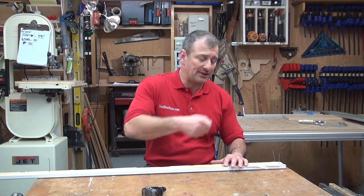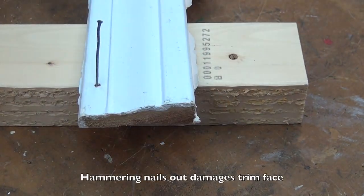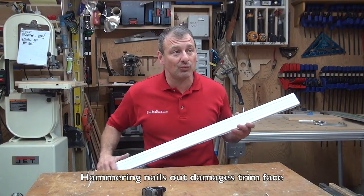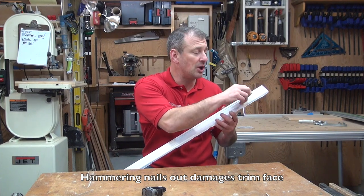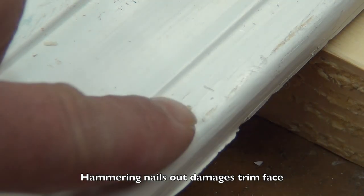A lot of people think you just bang the nail back through the face of the wood, and that's not a good idea. One, you'll end up with double the nail holes when you re-fasten this. And two, as you bang those nail heads out, you're going to blow out chunks of wood and chunks of putty paint. It's going to be a mess, it'll take longer to finish, and your painter will hate you.